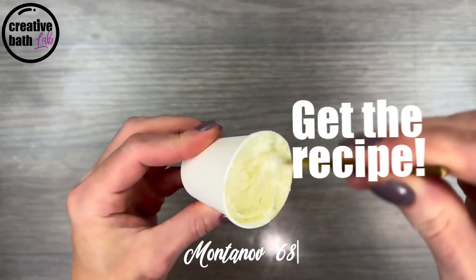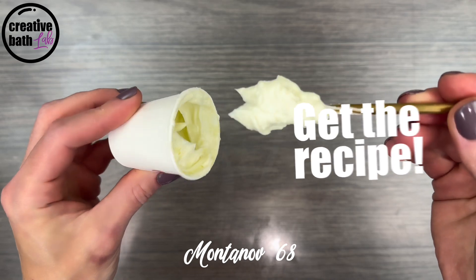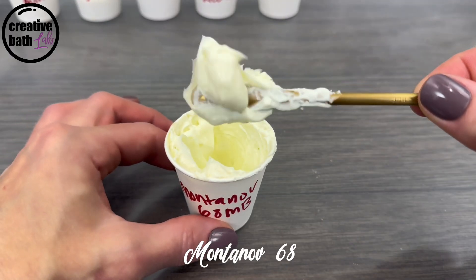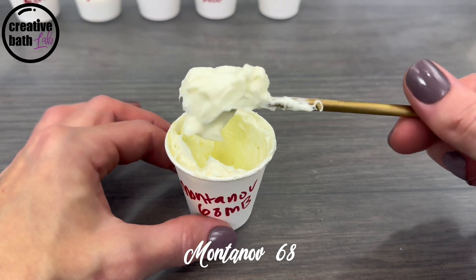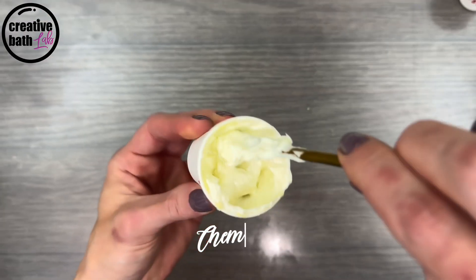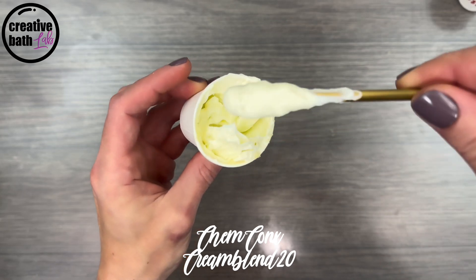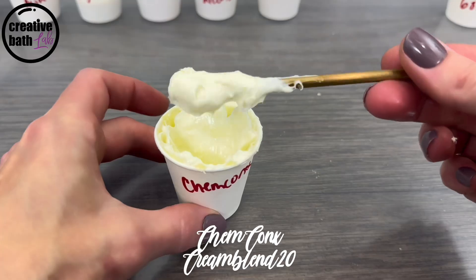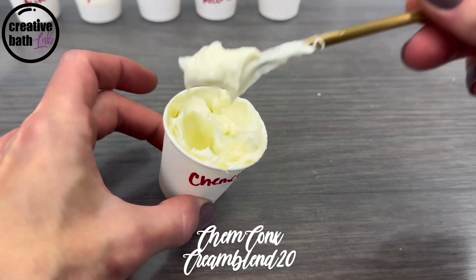Contenove 68 is essentially the same as emulsifying wax. It creates a super thick, dense emulsion with stiff peaks and little to no movement. Kim Conx is essentially the same as the first two, except it's a bit silkier.